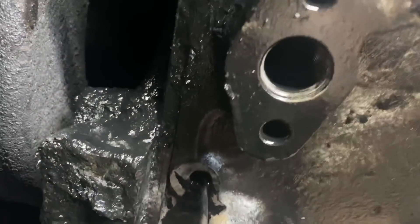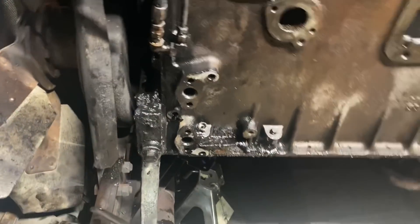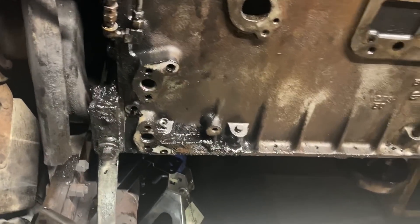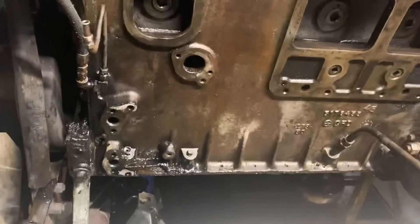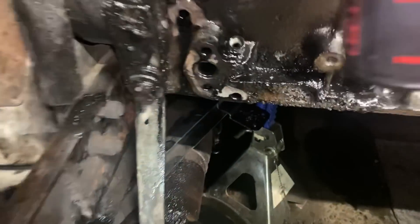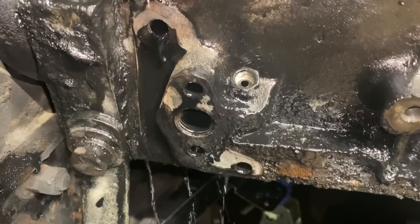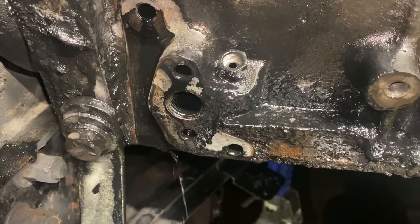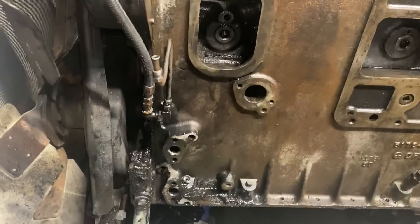We've got the hole unplugged. Unfortunately, we had to remove the oil cooler to do it — there's just no way to get to it. The oil cooler assembly is the whole filter housing and everything, which is nice. It'll get cleaned up. That hasn't been cleaned in 70 years. I've got it flowing pretty good. I spray some brake clean up in the top and it comes right out the bottom. They really work better with those drains open.